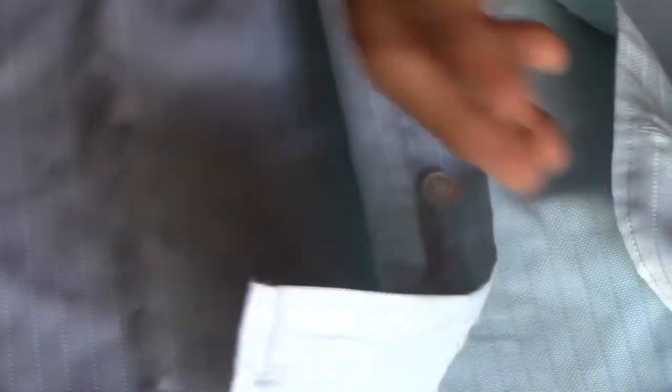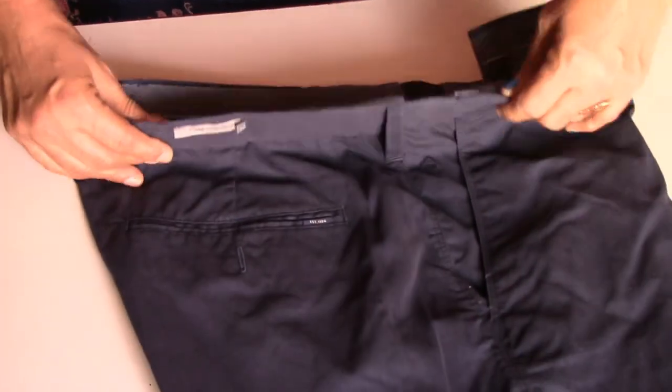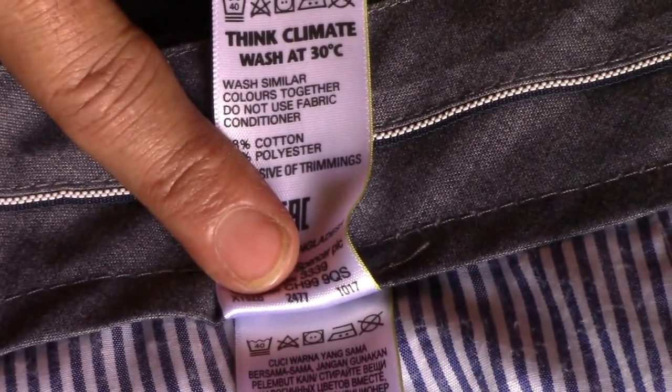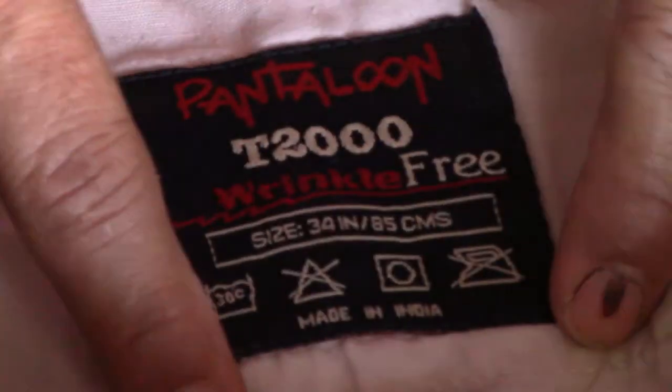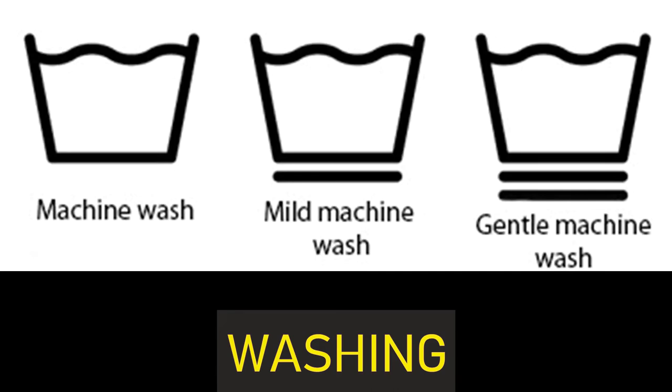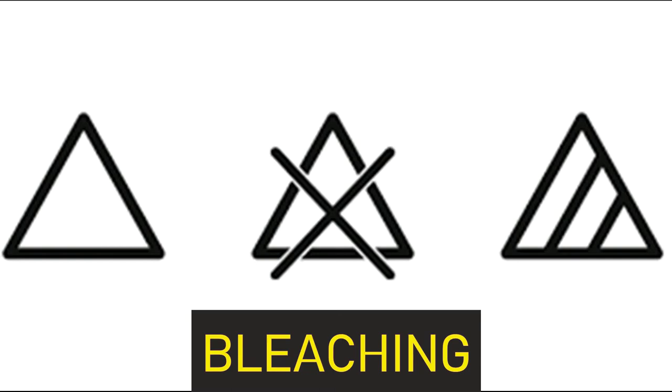For trousers, the symbols can be found in the form of a flap attached to the top part, or on the inner side of the pocket. For machine wash, there is generally one dot which means cold wash. Sometimes they give the temperature like 30 or 40 degrees. A line or two lines below the bucket means wash in a gentle cycle.